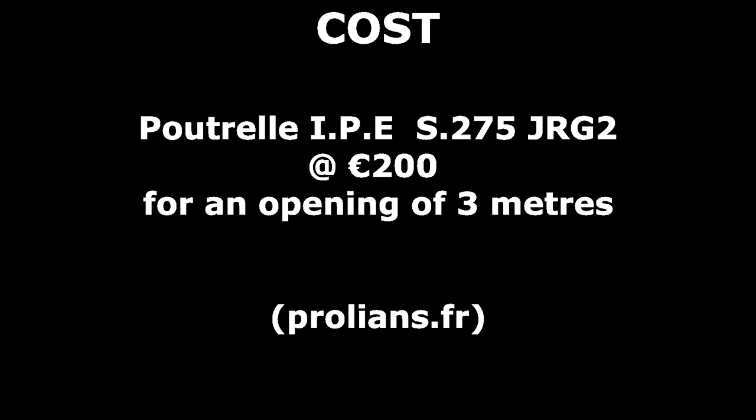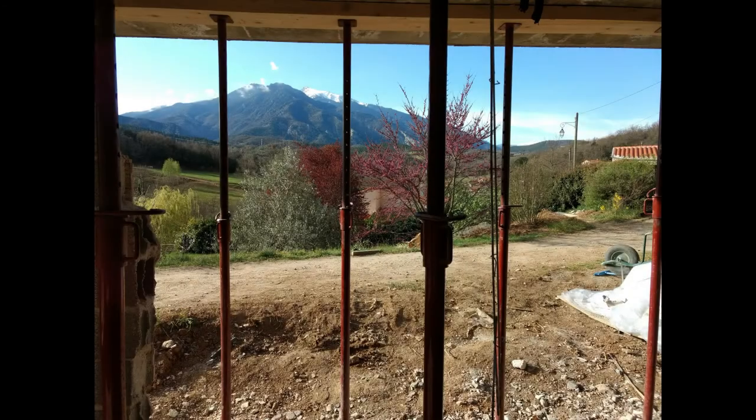Which brings us on to cost. We purchased the lintels from a company called Prolians — P-R-O-L-I-A-N-S. You can find them on Google; they've got over 300 shops in France. They cut the lintels to length for us and we took them away the same day within an hour or so. Now for this opening of three metres the lintel cost us approximately 200 euros — in effect that's actually for two lintels as they double up one beside the other. To put this into perspective, a large local building company, albeit for a slightly bigger opening of four metres rather than three, quoted us 10,000 euros to create this opening, not including the window.